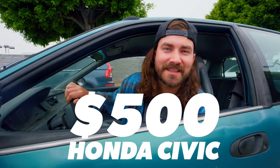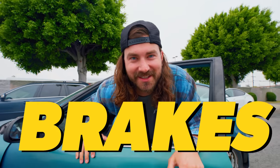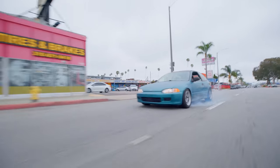This is our $500 Civic and today we're going to be putting $5,000 worth of brakes on it. Is $5,000 worth of brakes really going to be worth the money? Let's find out.